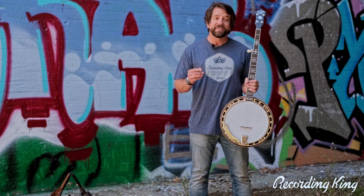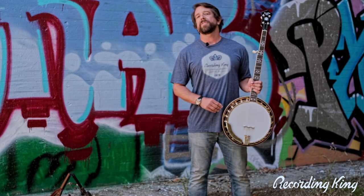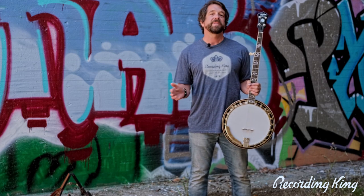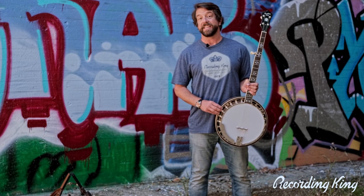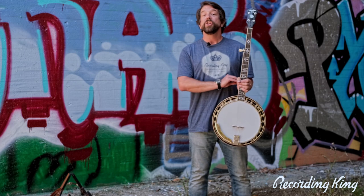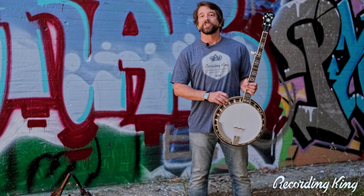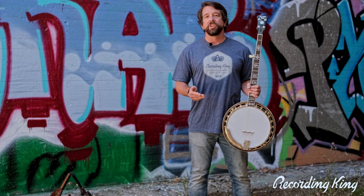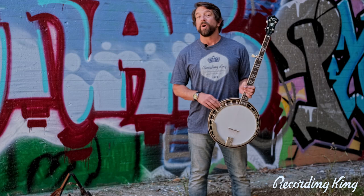Speaking of the internet, I always chuckle when you see comments that say all these mid-price banjos are coming from the same place — they're just carbon copies of each other. Not true. This Songster is made on the exact same benches that our Madisons and Elites are. It really is an unbelievable banjo with great craftsmanship. No other banjo brands come from our facility, which we run specifically to make Recording King banjos. So do your own research, look into it, don't believe everybody with a keyboard — find out what you want to find out.